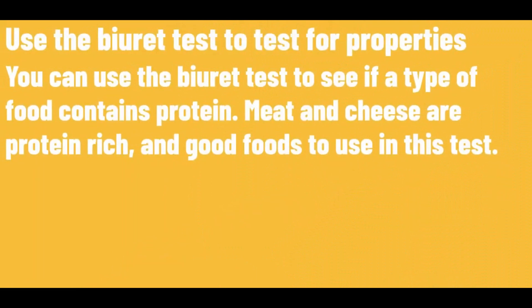Use the Biuret test to test for protein. You can use the Biuret test to see if a type of food contains protein. Meat and cheese are protein-rich and good foods to use in this test.